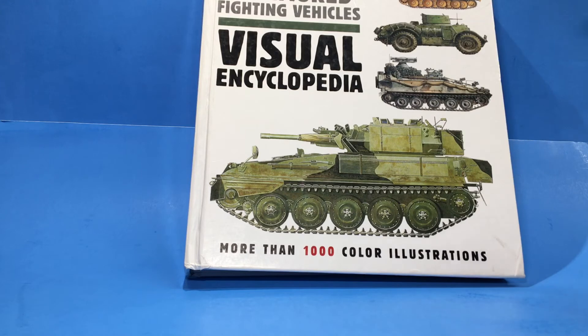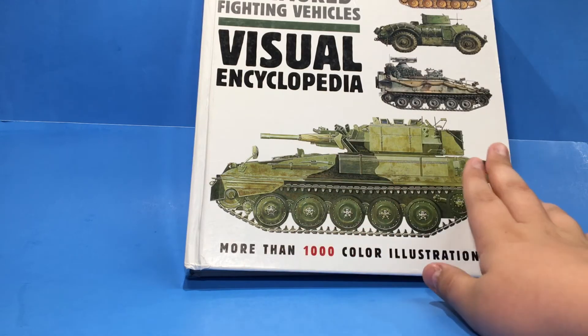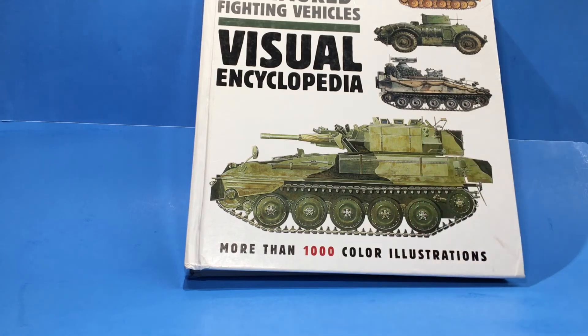Tanks Armored Fighting Vehicles Visual Encyclopedia — more than a thousand color illustrations. That's gonna be the end of the video. If you like non-LEGO videos like these, put it in the comments and I can try to find more things like this to show you guys. If you liked the video, make sure to like, comment, and subscribe. If you didn't, leave a comment saying what you didn't like and I can change that. I will see you in the next video. Sadly in this one I can't flip it, because it's a good book and not a Lego figure.